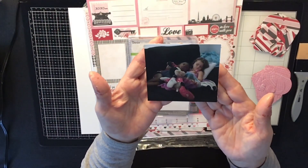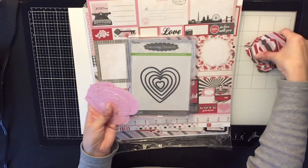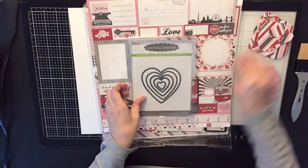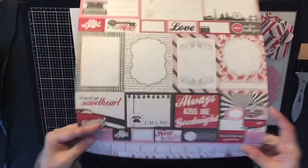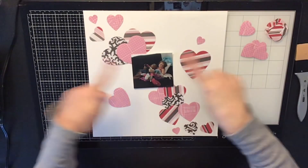Hi everyone, it's Krista and welcome to my channel. Today is Punched Out Thursday Die for, and I'm using my heart die. I'm also using an old Valentine's kit by Echo Park called 'Yours Truly,' and those are my hearts that I already die-cut.